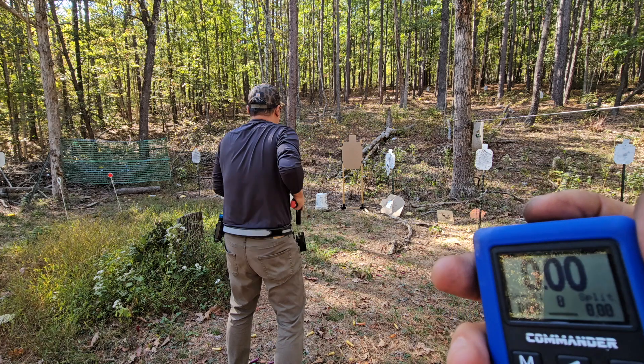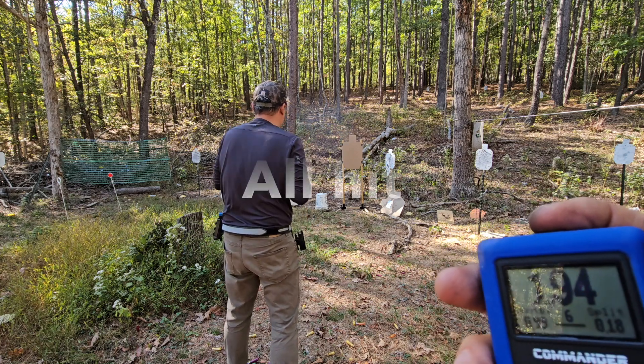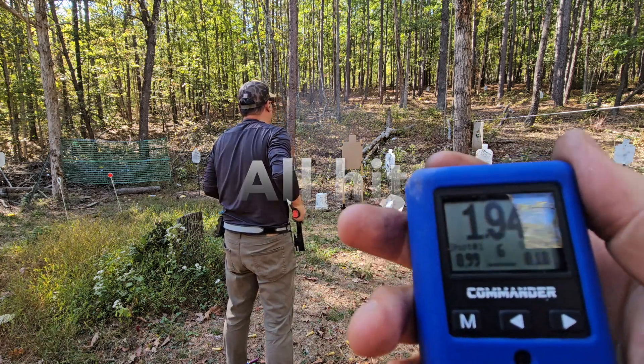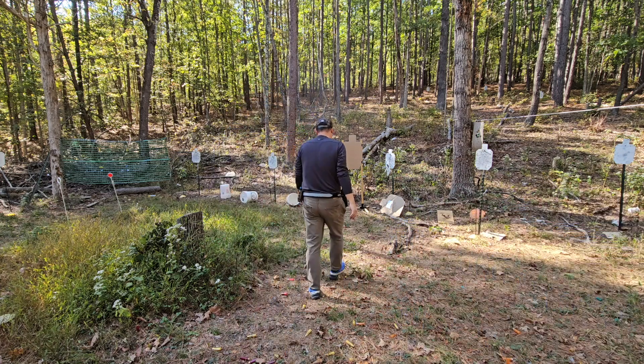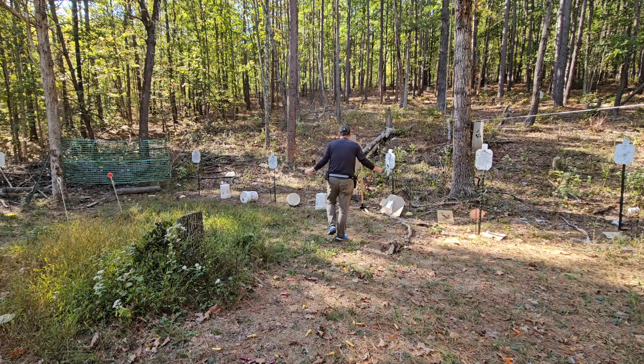On the last drill, it's going to be a field drill — 7 yards, 6 rounds from draw, as fast as you can. Chris wanted to prove he could do it under two seconds, which he did in the past. But on our last try, he failed. So this time, he wants to prove and redeem himself. Six rounds, time 1.94 — still sub two seconds. Job well done. He redeemed himself.